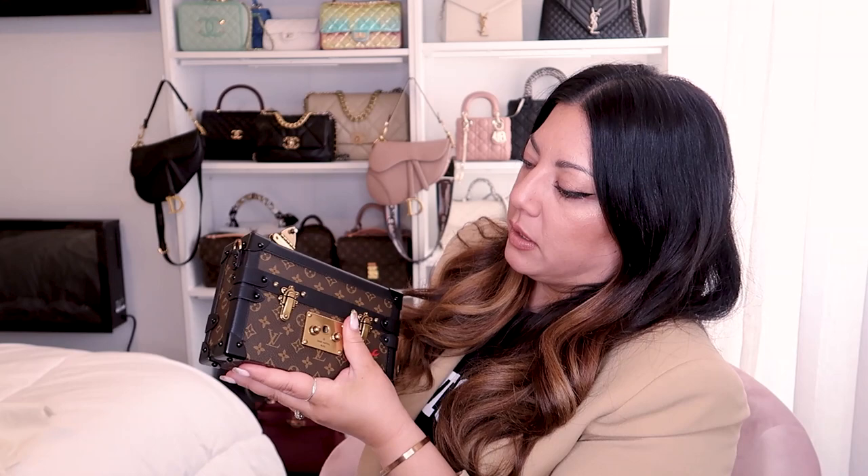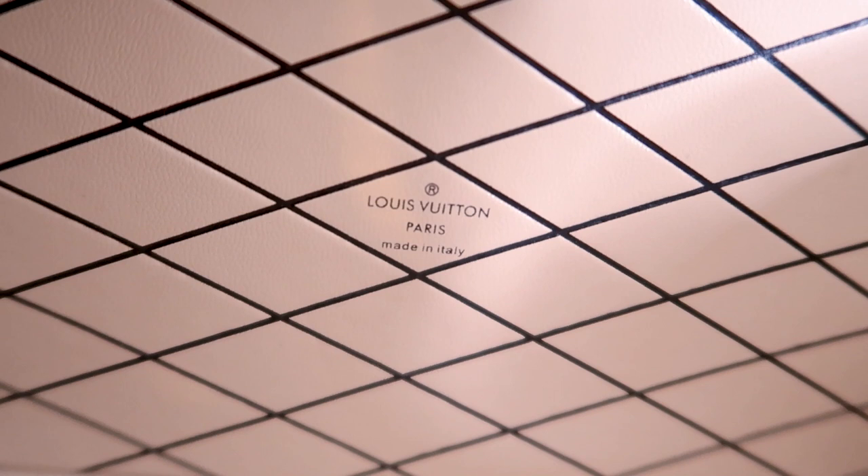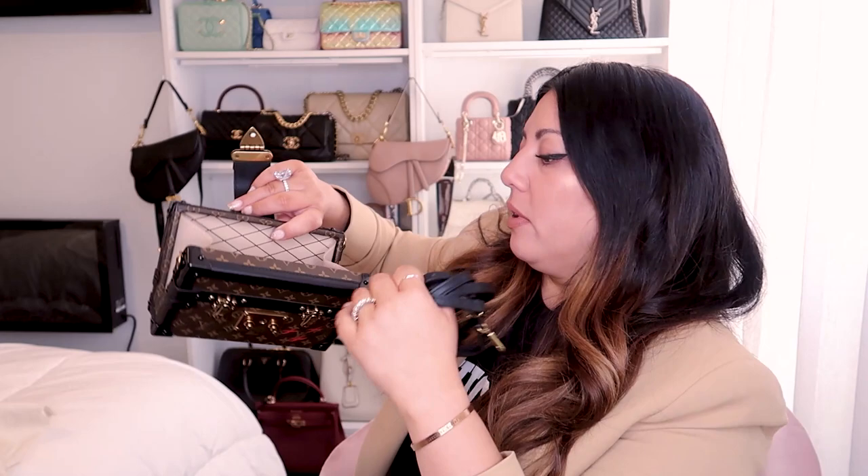Then we open her up — I really should see if my phone fits. The inside is gorgeous! It's got the beautiful diamond print at the back with 'Louis Vuitton Paris, made in Italy.' We've got the strap, which I'll go through with you, and on the other side there's a little card holder at the back.